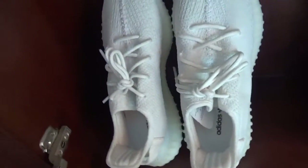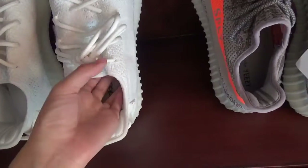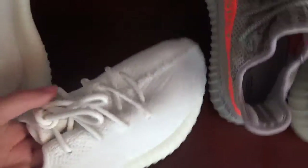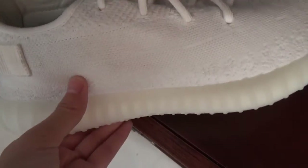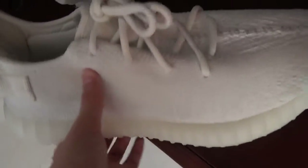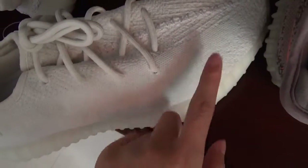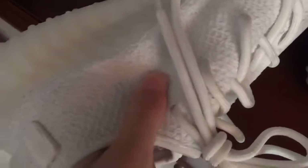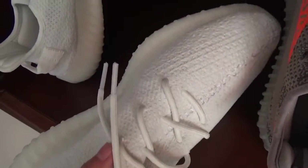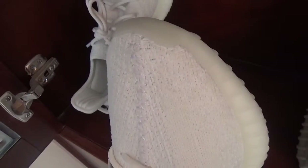This one is the cream white Yeezy 350v2. The color is all white, but you can still see the belt and two different stitches here. I think this pair is so beautiful that I want to buy it.